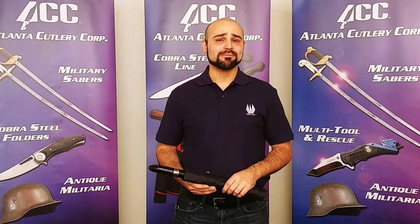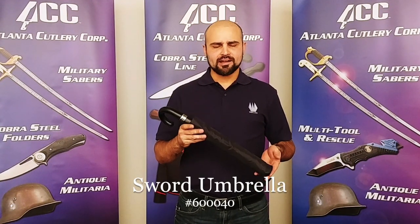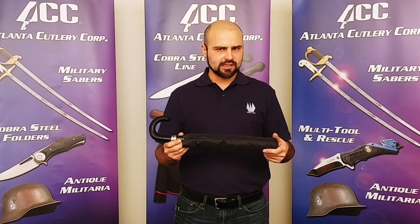Hi, I'm Travis with Atlantic Cutlery. We recently got an inquiry about our patented sword umbrella and I thought this would be the perfect opportunity to show you how it works. Now before we get too far into it, I want to give you the basic specs of the umbrella itself.